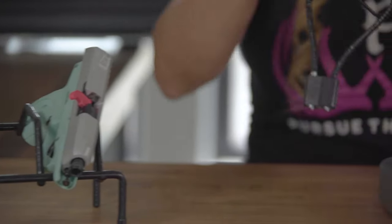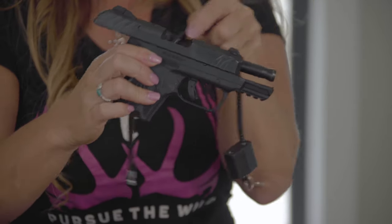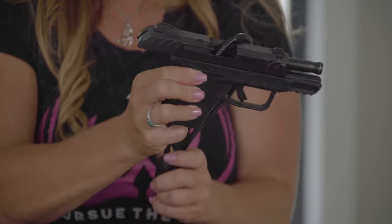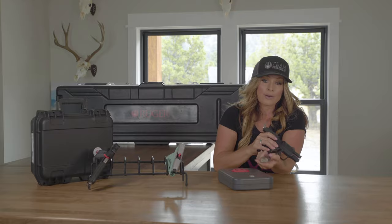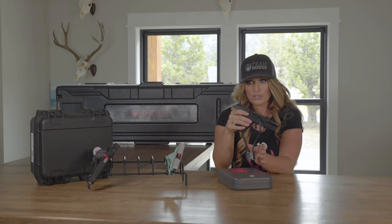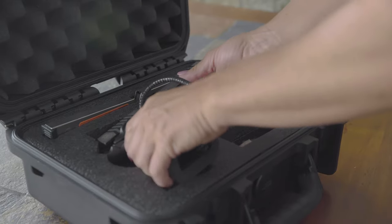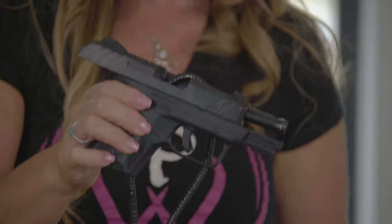Today, most firearms are sold with a free cable lock. These are really easy to use as the cable runs through either the barrel or the action of the firearm, preventing it from being fired. And they either require a key or a combination to unlock them. Although these are great, they're only a deterrent. And for added security, you should consider doubling up your safety measures by placing your firearms with a cable lock into a gun safe.